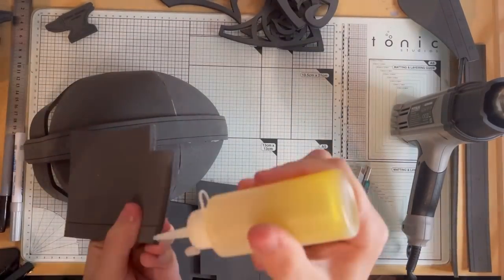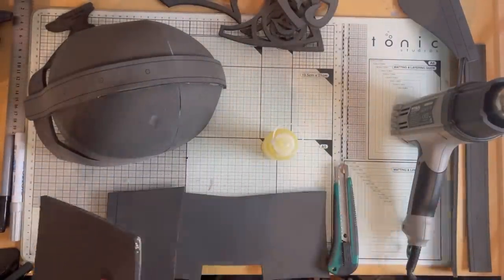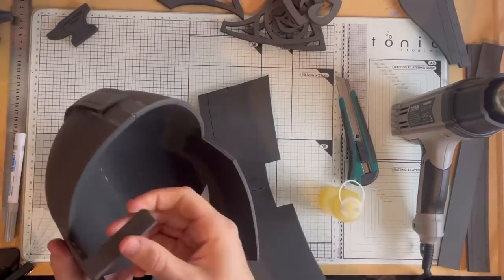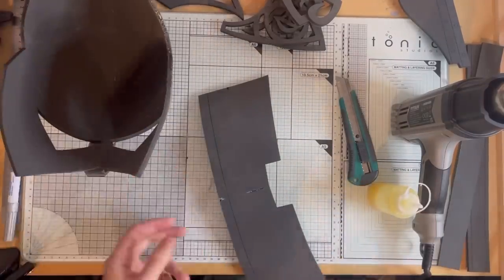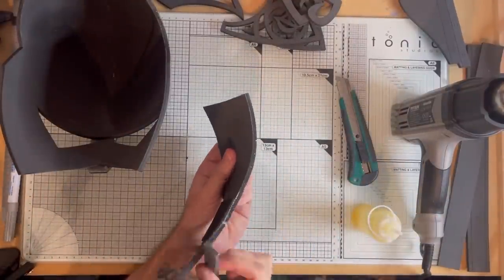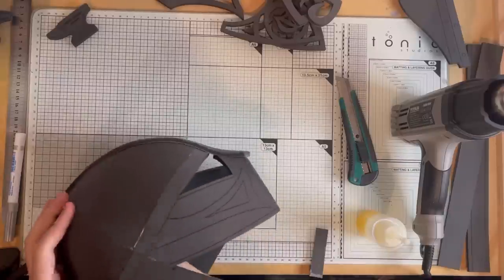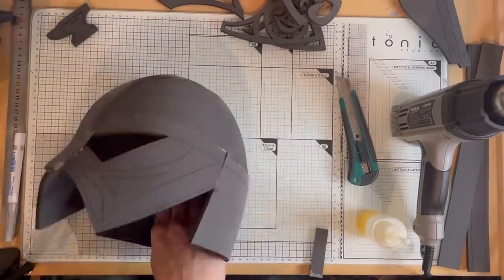Moving on to the rear of the helmet, we're going to be gluing these two parts together — same process of applying contact cement, giving it a few minutes and then joining them together. Again I use the smooth of the table to help these line up. Once that's all glued together we'll be attaching this to the rear of the helmet. Apply contact cement along the edge of the helmet and the edge of the rear piece, then start at one side and work your way around making sure all the seams line up nicely. Once that's on, we're going to hide this joint with the two other long pieces.